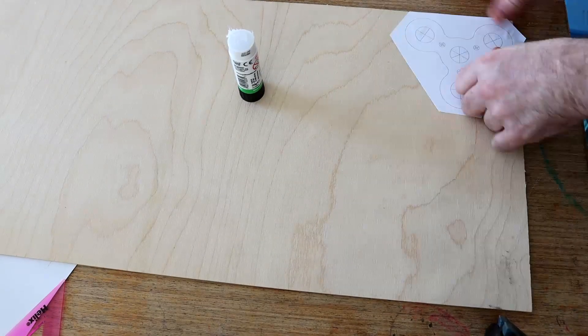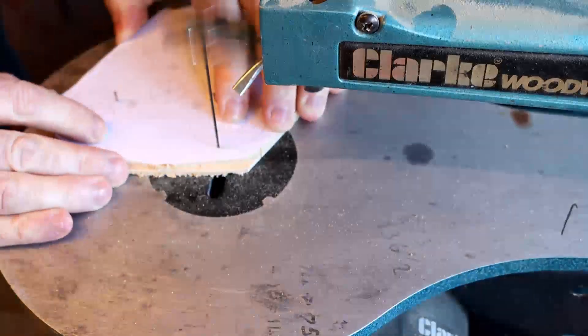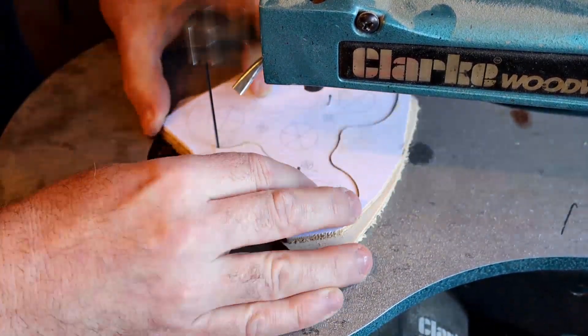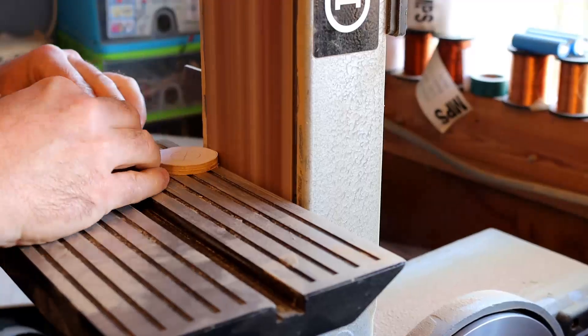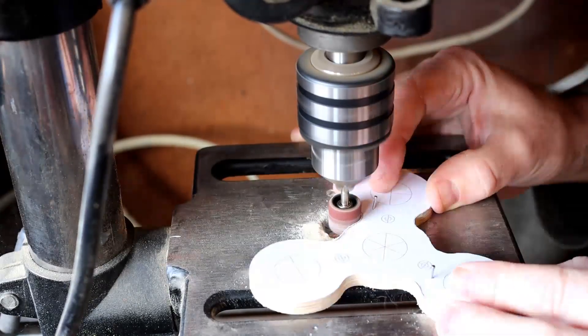The first thing I'm doing is sticking the plan to the wood, and then because I'm cutting out two lots, I've roughly cut around it and then I've nailed the two bits together. Now I'm using my scroll saw to go around as close as possible to the line. Once I've cut that out I then use my belt sander to tidy up the edges, and just to get the bits I can't reach with the belt sander I use a little drum in my pedestal drill.